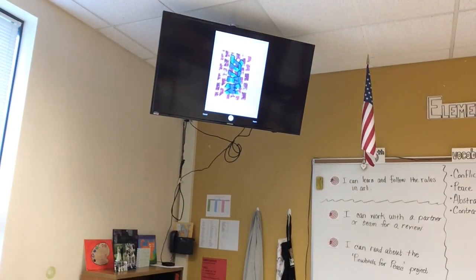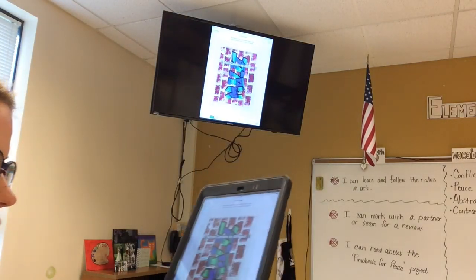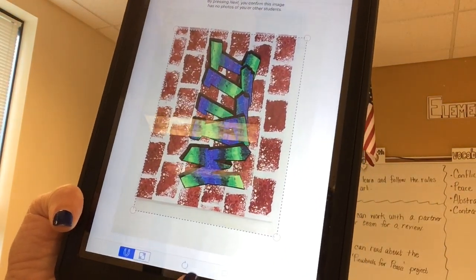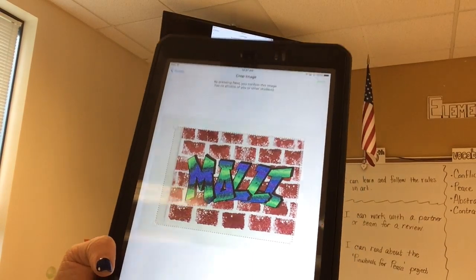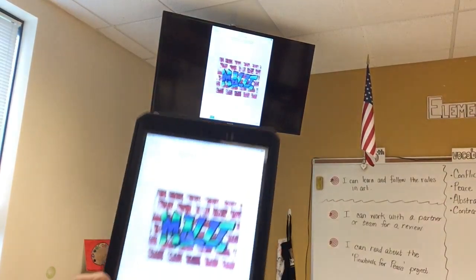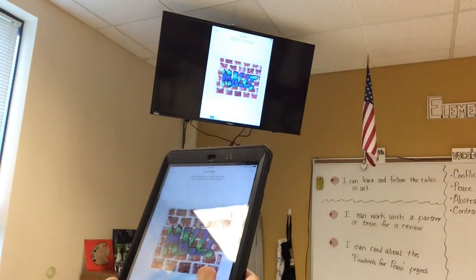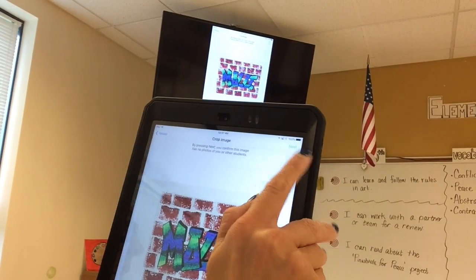I'll grab a piece of white poster board and set it down on the ground. It's easiest to take photos for ArtSonia standing right above your artwork. Set your art on the ground on the poster board, try to get all the sides completely even, and then tap the white button on the screen to take the picture. Once you have your photo, if it needs rotating there's a rotate button at the bottom — always use it if your artwork is horizontal. You can also drag the corners to crop or expand the frame.